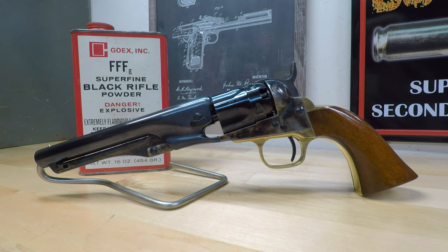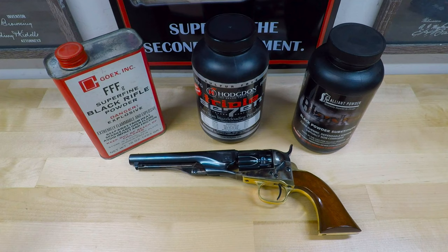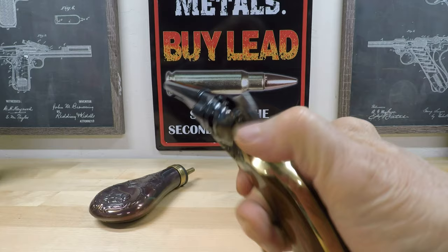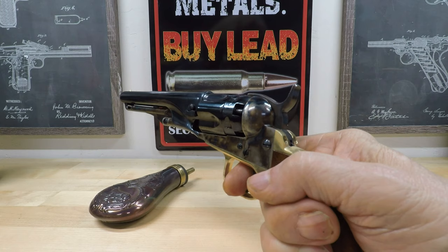When it comes to black powder firearms in general, something you might want to keep in mind is that black powder and black powder substitutes are corrosive and can damage a handgun or rifle if left uncleaned after shooting. A general rule of thumb is to clean it the same day you fire it, next day at the latest. If you consistently follow up with a routine cleaning, your black powder firearm will last you a lifetime.